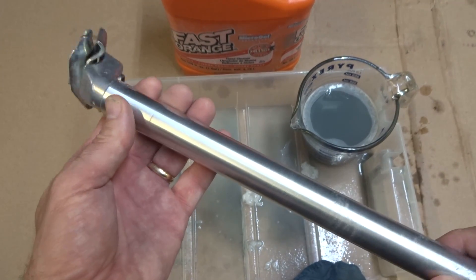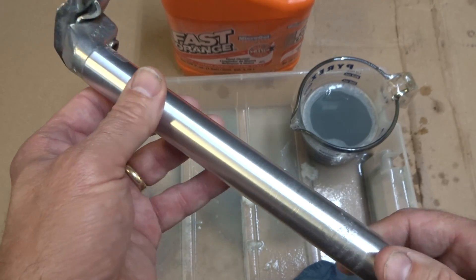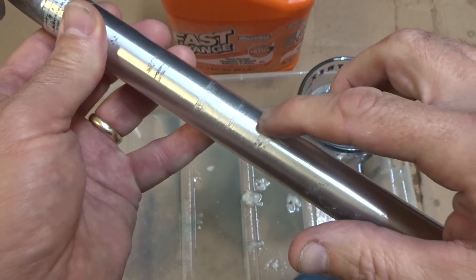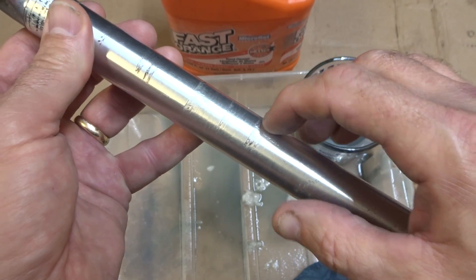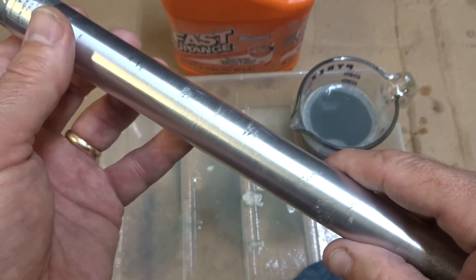I rinsed it in the sink and dried it off and I think it looks way better. This method will remove light scratches but will not remove deep gouges. That's just too much material removed — it would thin the diameter of the seatpost and it may not work well in the frame.